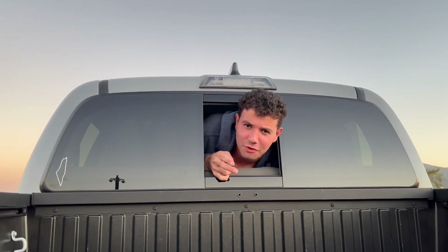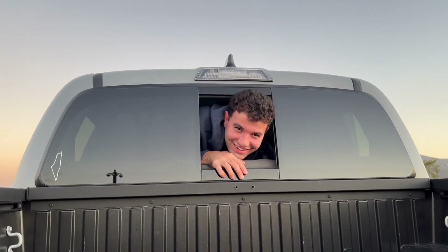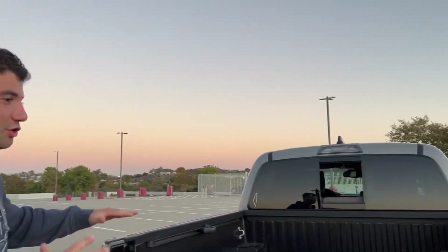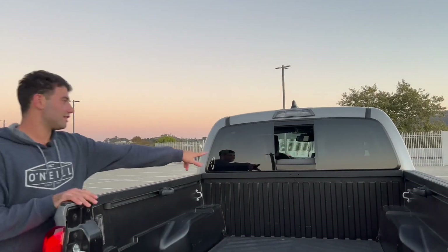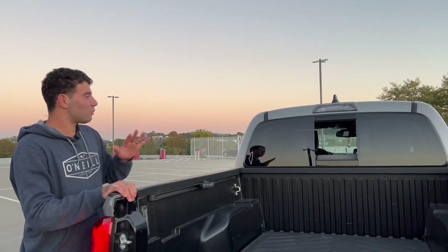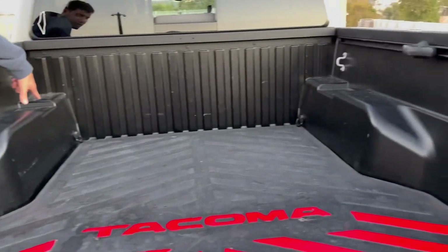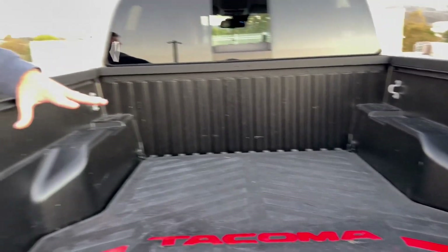These two little holes — have you ever wondered what they're for? They're for factory tow covers that go in there. These little slots are actually made to put pieces of wood along each side, specifically made for it. I'm actually gonna do a video on how to make a bench for the back of the truck.